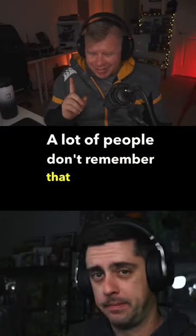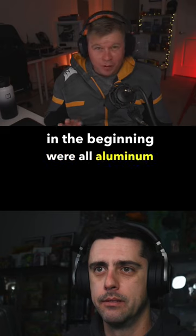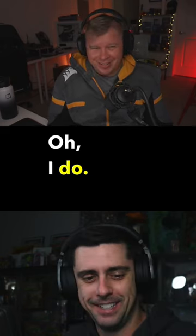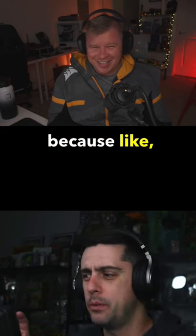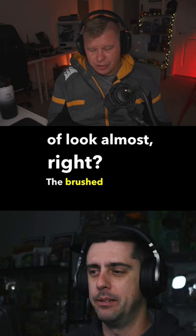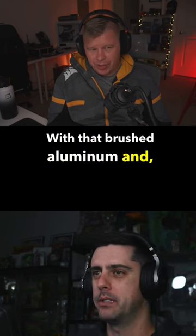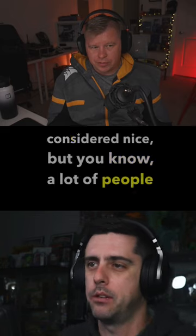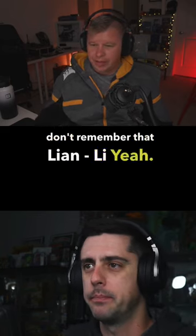A lot of people don't remember that Lee and Lee cases, in the beginning, were all aluminum as well. Nobody remembers that. I do. Because it was like a love it or hate it type of look almost — that brushed aluminum. But they were always considered nice. But a lot of people don't remember that Lee and Lee.